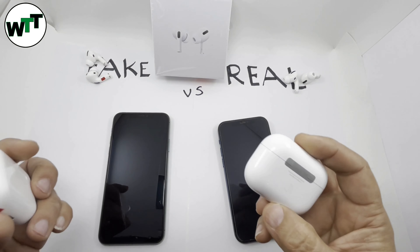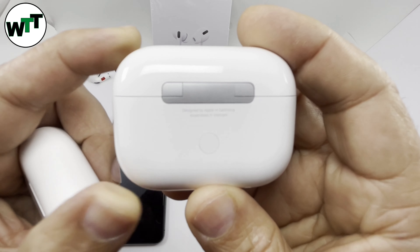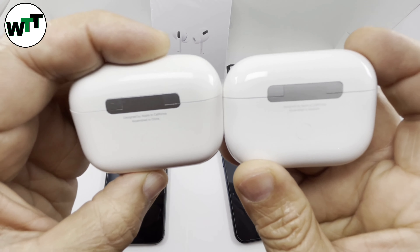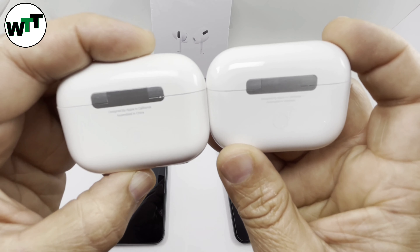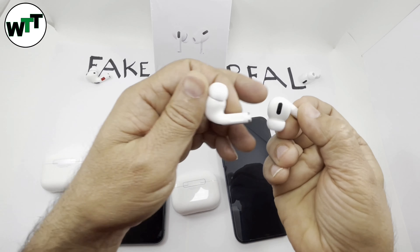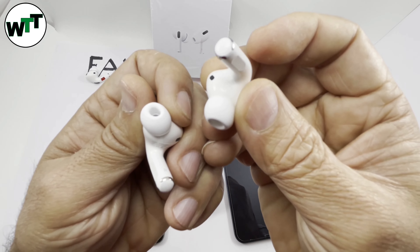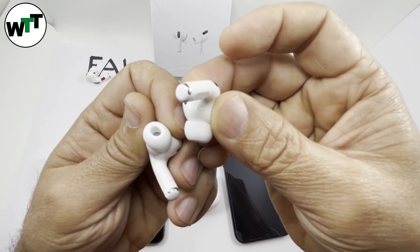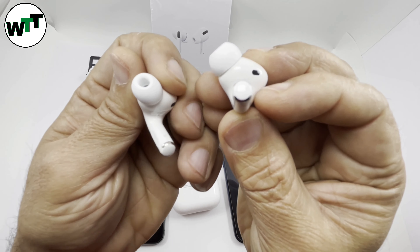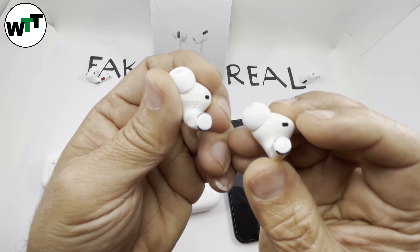When it comes to printing, the text on the real one is really fine and grayish in color. On the fake one it's dark — if I put them side by side you can tell the difference. The darker printing is on the left. Same thing on the AirPods themselves — on the real one it's fine printing that's almost hard to read, whereas on the fake one it's pretty dark and easy to read. That's another thing to look for.